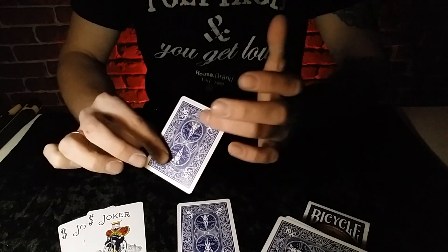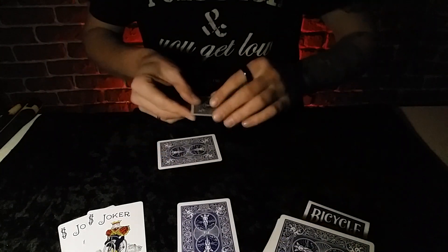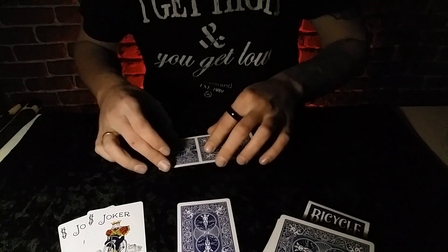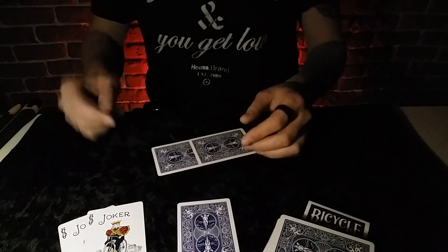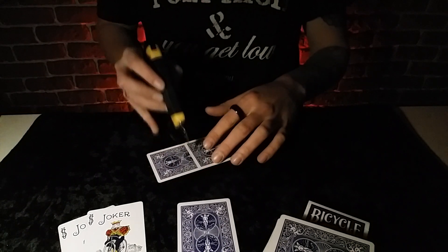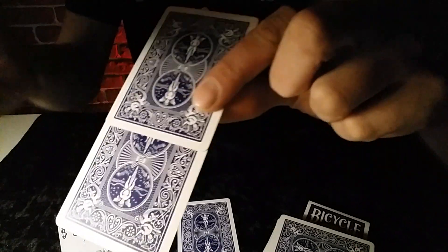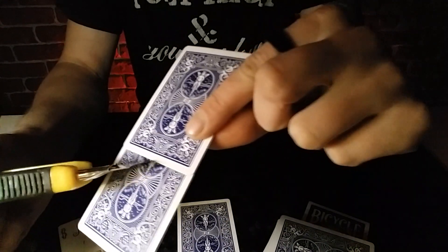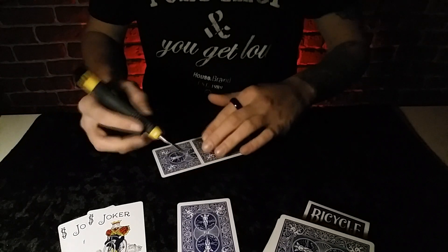Я приклеил на ту карту двухсторонний скотч и приложу к ней вторую карту вот таким образом. И сейчас разрежу не ровно, а буду повторять изгиб карты вот таким вот образом. Я думаю, будет видно на камеру. Ну что ж, давайте приступим.